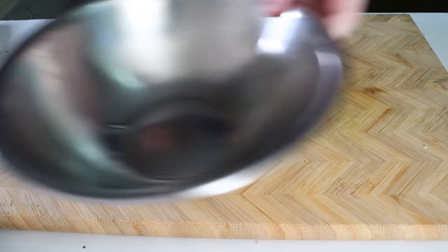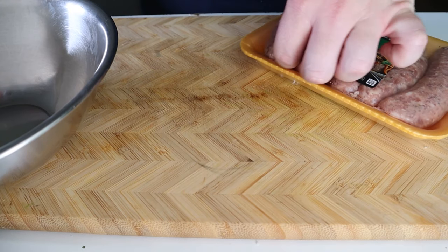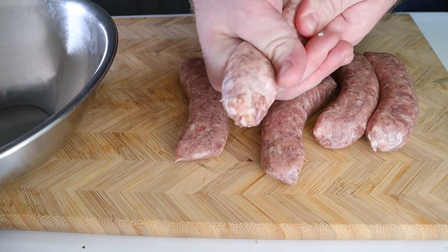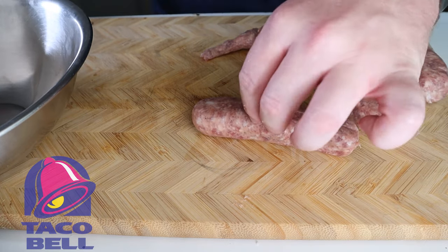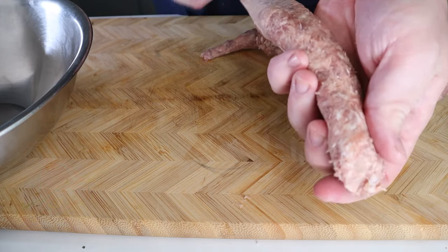It's time for the main event. Grab one pound of mild Italian sausage and remove it from the casing. You can always squeeze it out, but that's pretty unsettling. Or you can do what I did and slice the casing to remove it, which is also quite unsettling. Do this for all of them and get them into a mixing bowl.